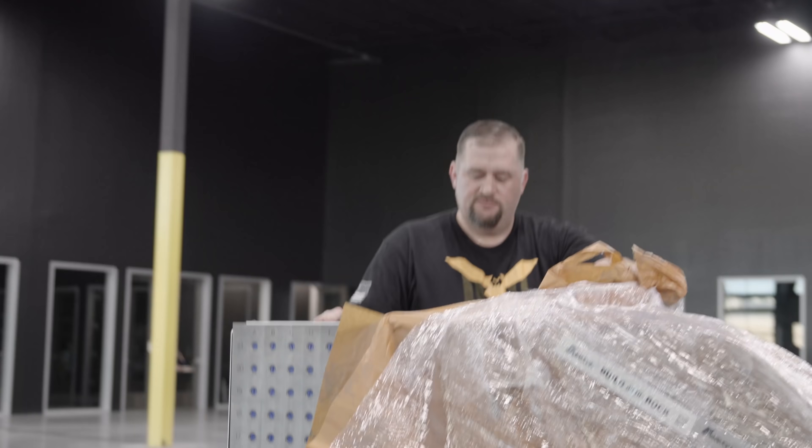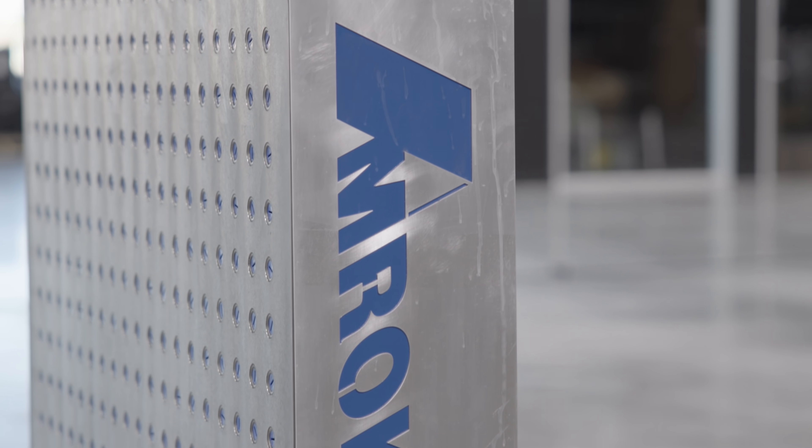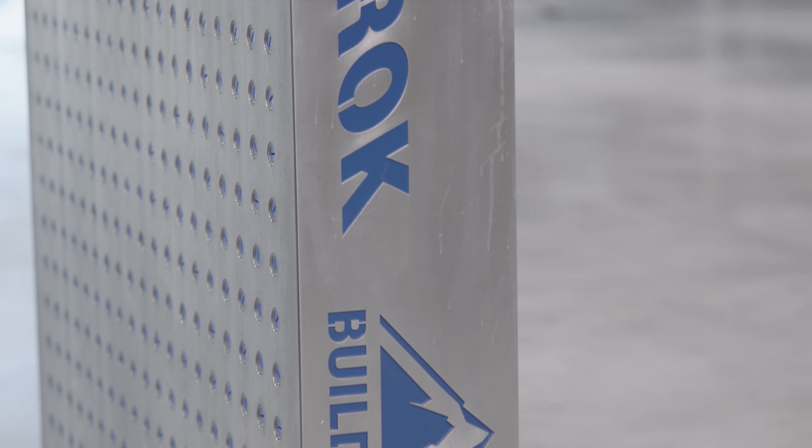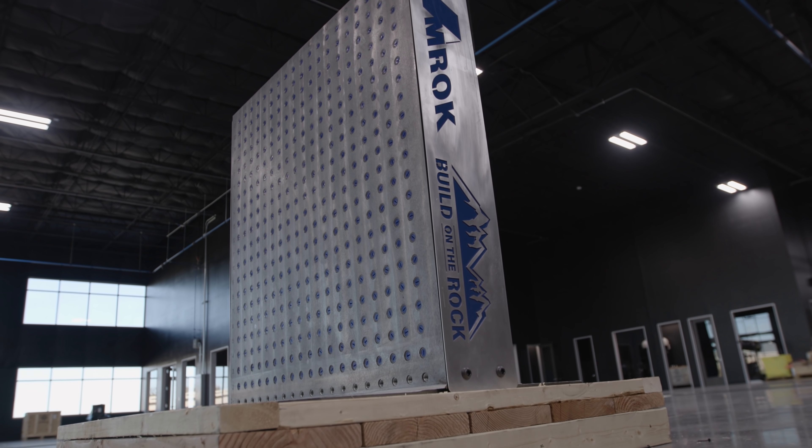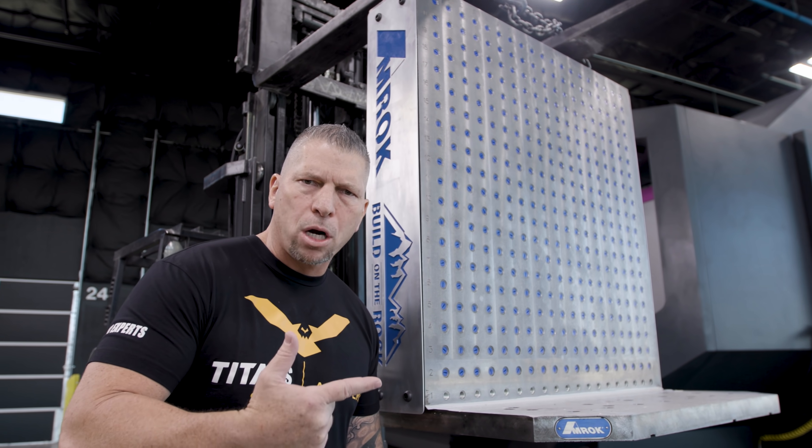Merry Christmas! What's up everybody? It's Titan, Titans of CNC, and I'm over here by the Ibarmia.